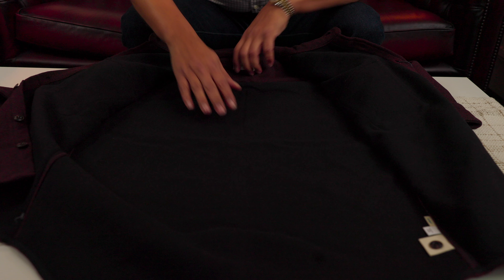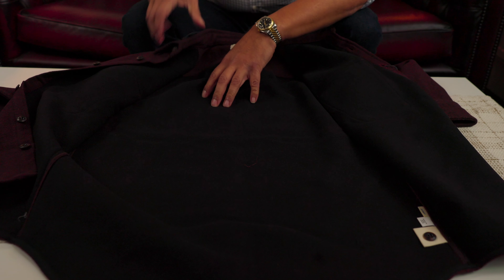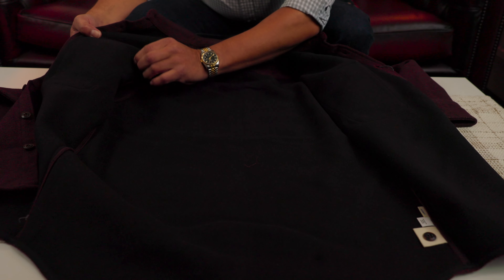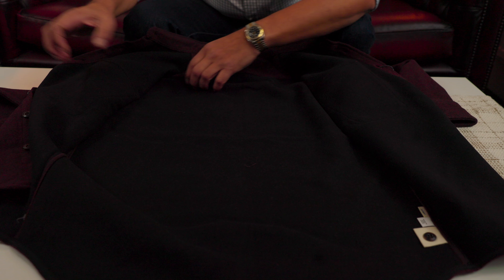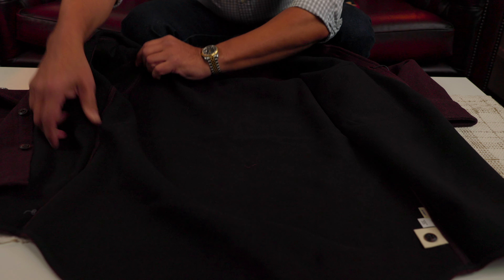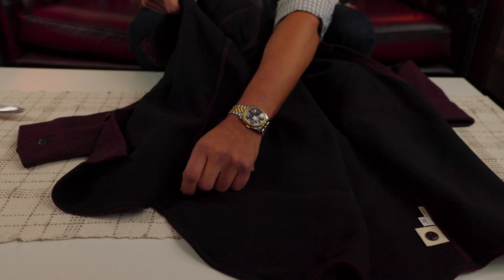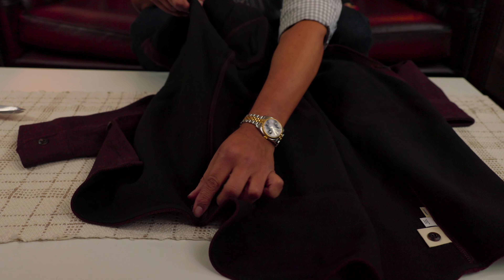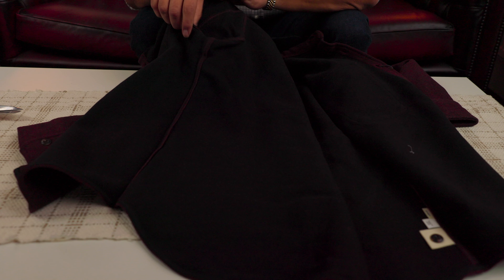Inside you can see the black color and the stitches. There are some loose threads. It's not the quality of Iron Heart, I can tell you. But it looks nice — the finish, the stitching. There are some threads visible here.